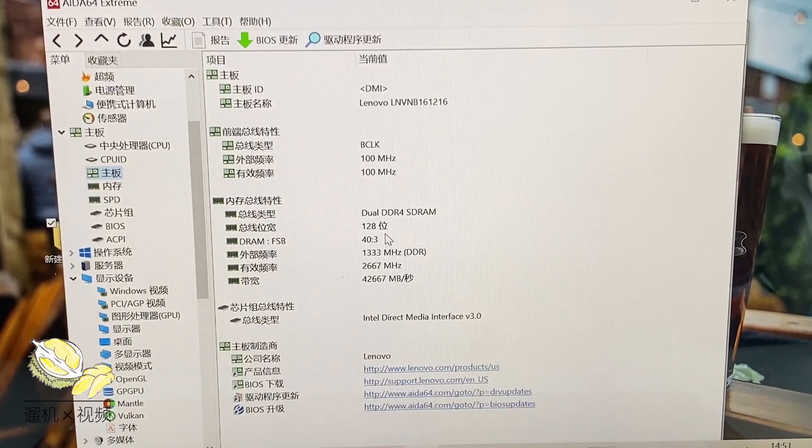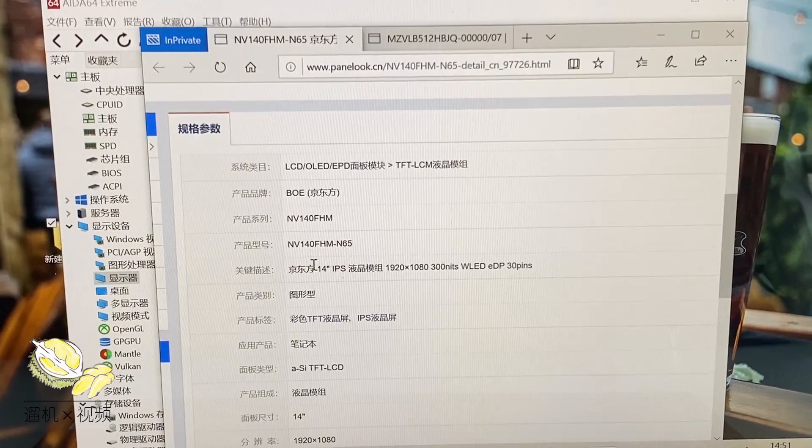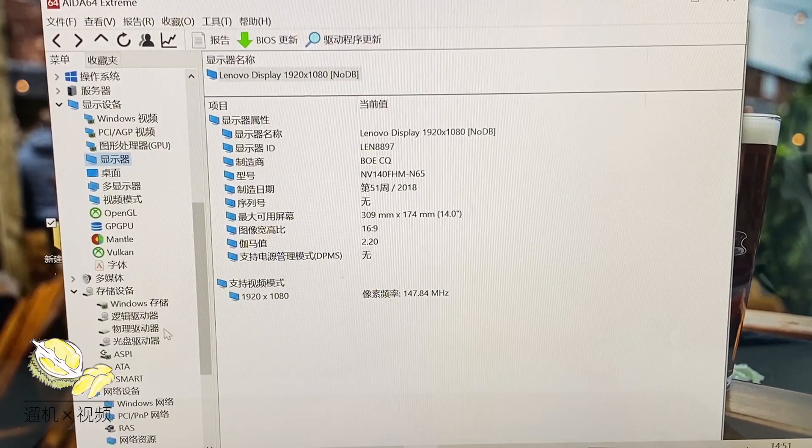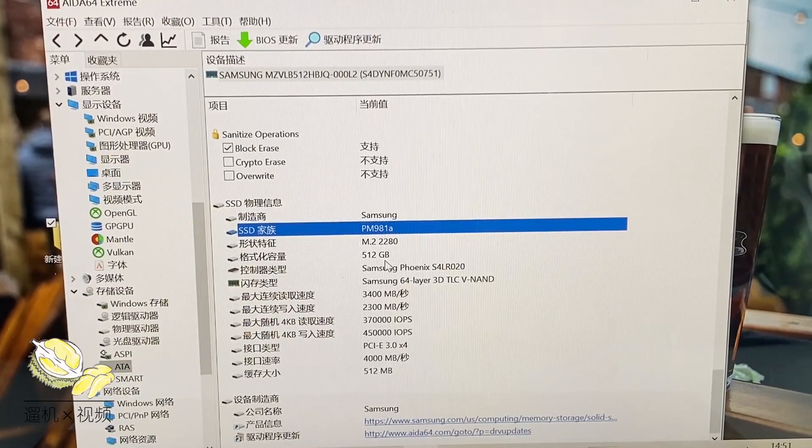The motherboard has dual-channel DDR4 RAM soldered on board. The GPU is unfortunately not a great one. The LCD is from BOE, China — this is a good panel except that the brightness is slightly on the low side. The solid-state drive is from Samsung, definitely a top model.